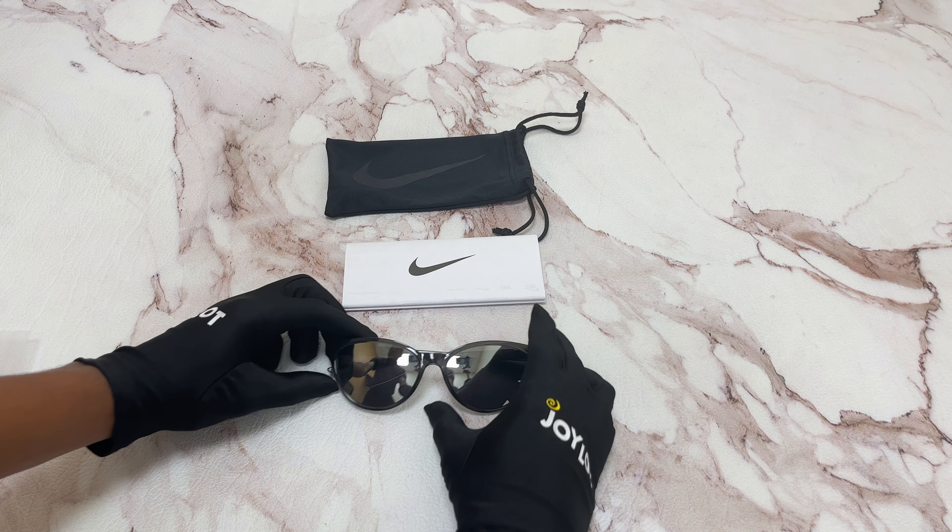The color of the frame is an anthracite color. It's also silver. For the lenses, it's a gray silver flash and has a cat eye shape.